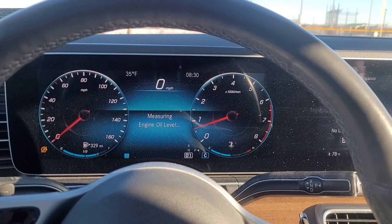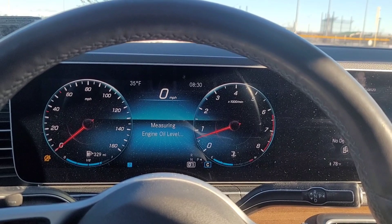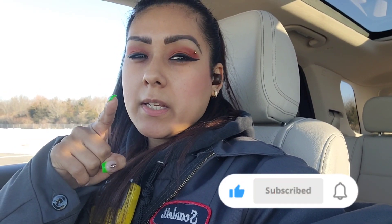I was kind of freaking out but it's okay — learn something new every day. I hope this video was helpful. Click that notification button to stay updated, be sure to like and subscribe, and I'll see you guys in the next video!